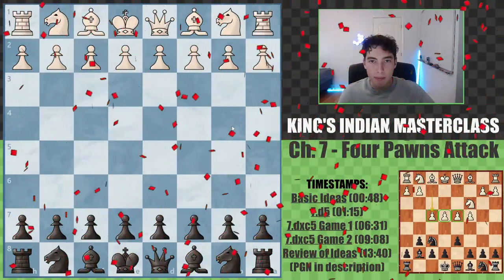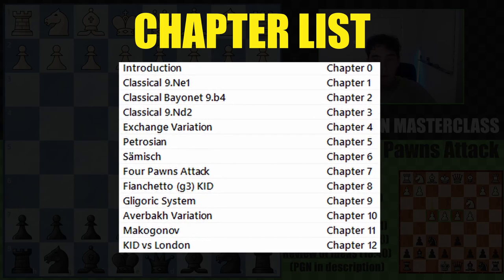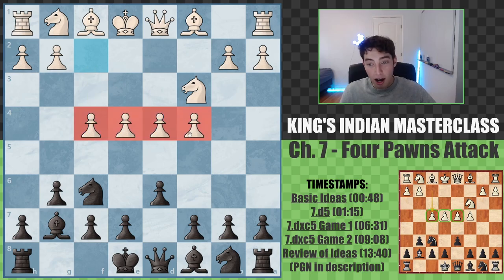Hello and welcome to chapter 7 of the Complete King's Indian Defense Masterclass. Today we're looking at the four pawns attack, which is a very aggressive and ambitious option you might see. It's the move f4 on move 5 that white can go for, gaining a ton of center control, but these pawns end up being a little overextended, a little flimsy, and very vulnerable. We're going to play this in a very similar way that we approach the other sidelines, and that means we're going for a c5-based approach.